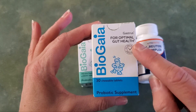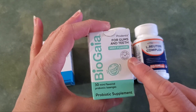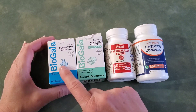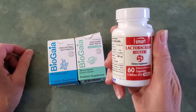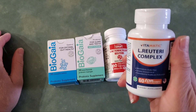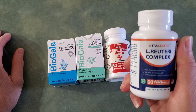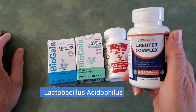This one here is the Bio-Gaia Gastrus — this is what you normally see in the recipes. This is the Pro Dentist for gums and teeth, which has an extra strain not found in the Gastrus. This is the Super Smart lactobacillus reuteri — it's super! And then this is the Vitamatic L. reuteri complex, which also has lactobacillus ruminosus and lactobacillus acidophilus in it, which is normally what you'll find in regular yogurts.